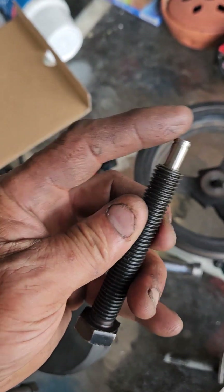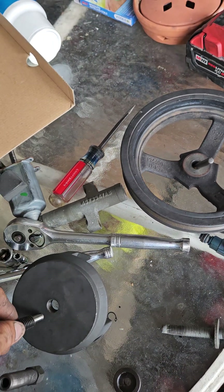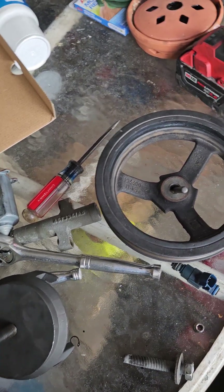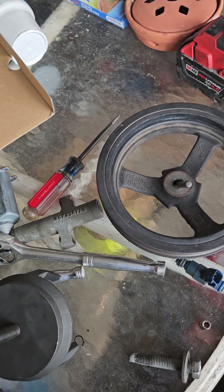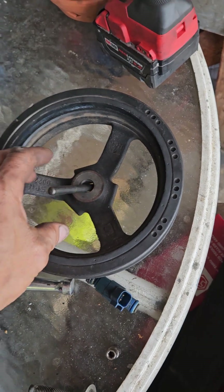I line it up so this is going to push against this. When you put it in, just use your hand to seat it, and then slowly tighten it down. Once you tighten it down, you start seeing the harmonic balancer start to move.